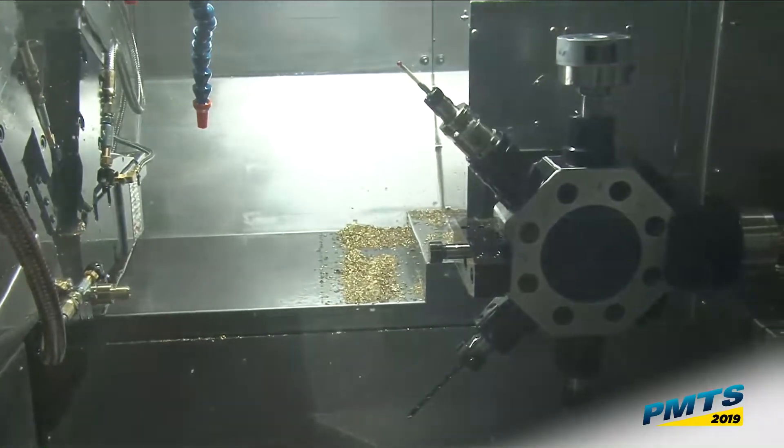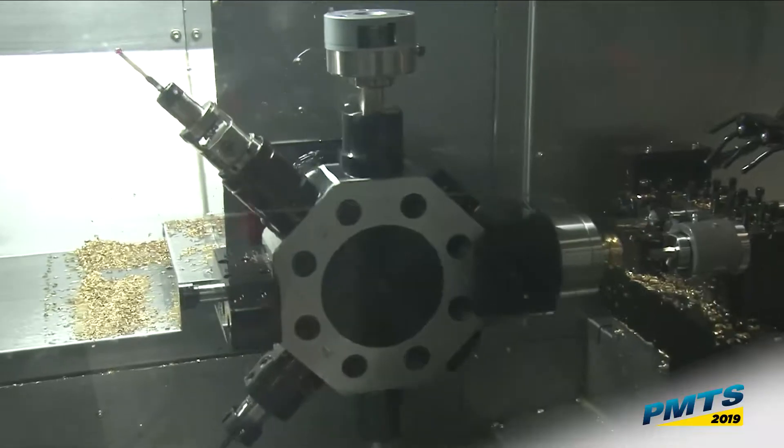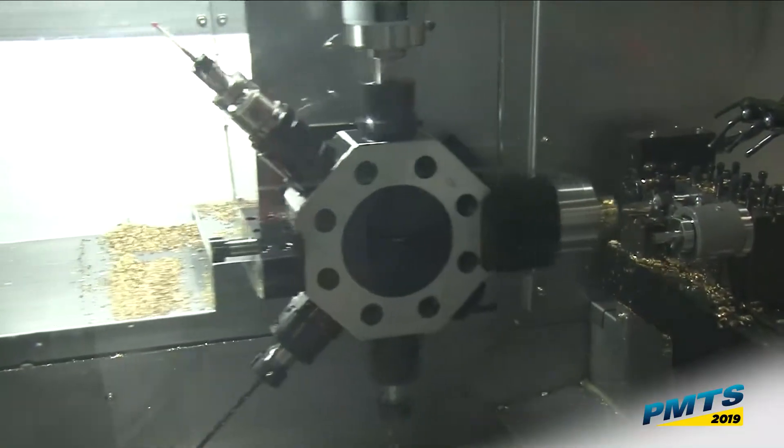Now it's going to move over — you can see the turret mounted sub spindle. We're going to drill and rotary broach, and now the main spindle is using constant surface footage to do the groove while the sub spindle is working.